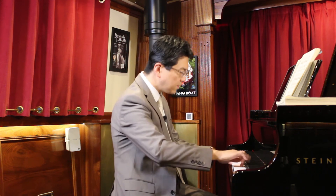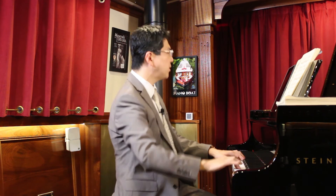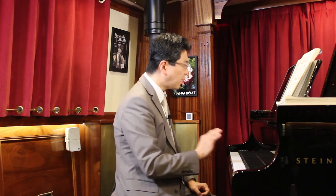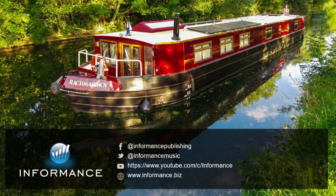Same thing for the end, because it's very heightened here. It really does reach the very top note, and then we come back to the main theme again.